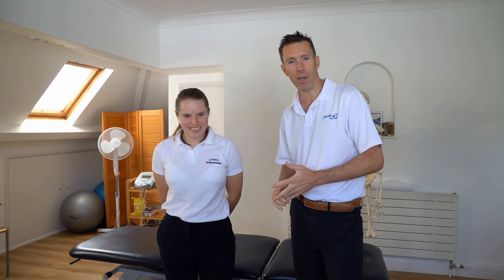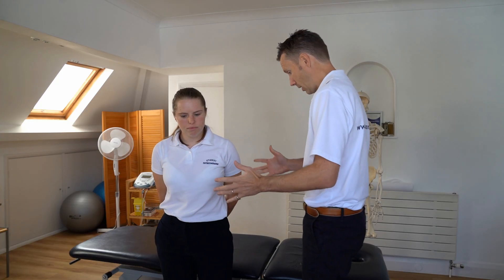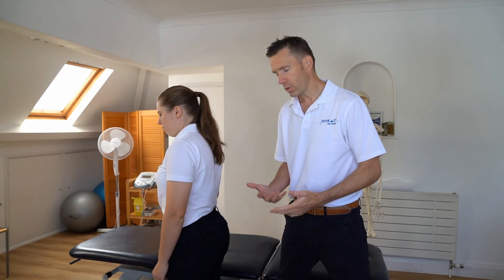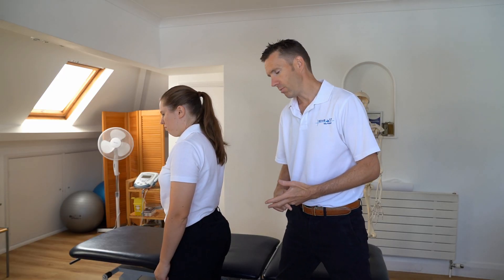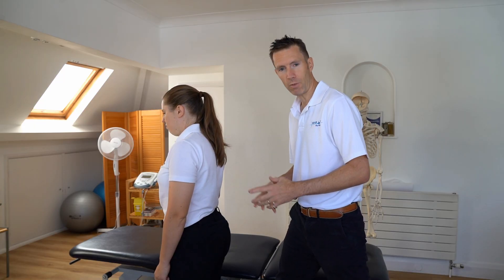Let's look at examination of the lower back. So we would have taken a history and we would have got consent — I talked about that in my last video so I won't go into too much detail. Let's examine the back. We'll just do a very quick examination; there are more things we can do but we'll keep it quite simple for the purposes of this short video.